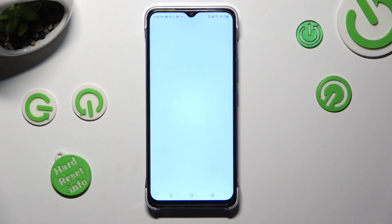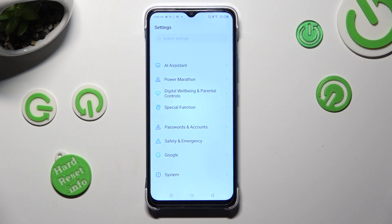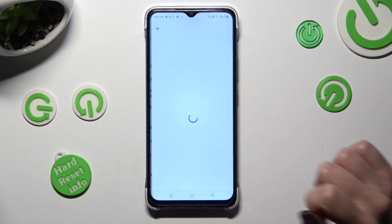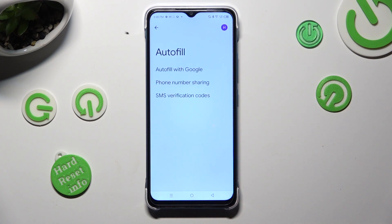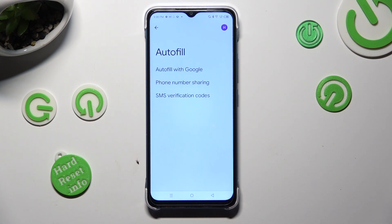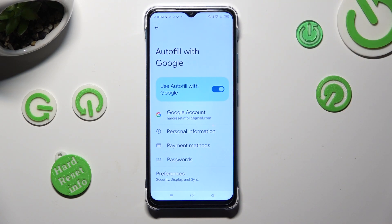First of all, go into settings and scroll all the way down to access the Google section. Then select autofill, autofill with Google, and passwords.